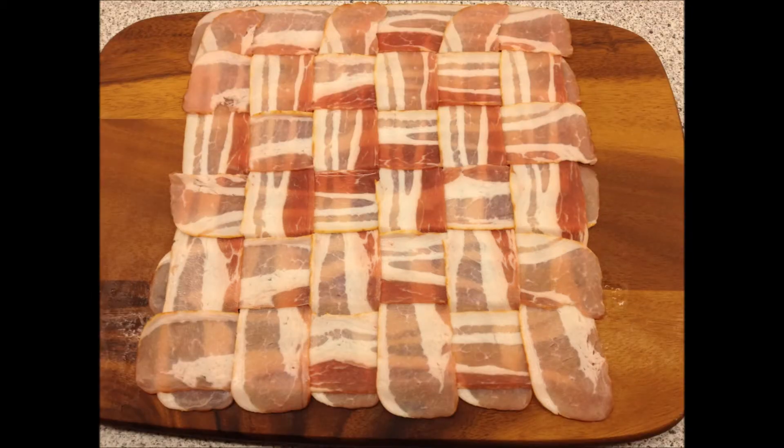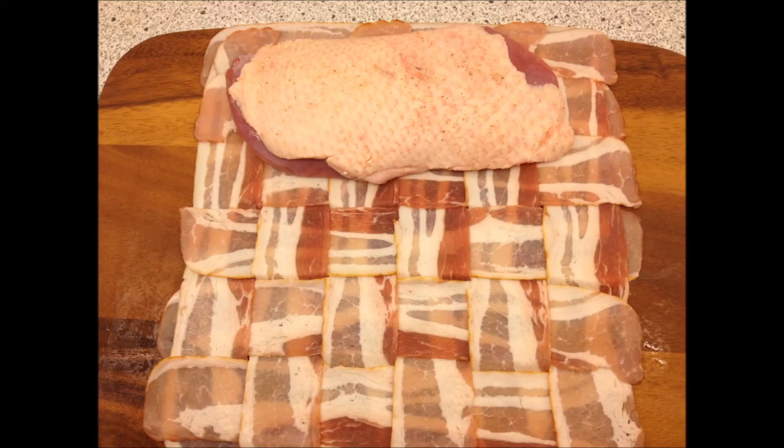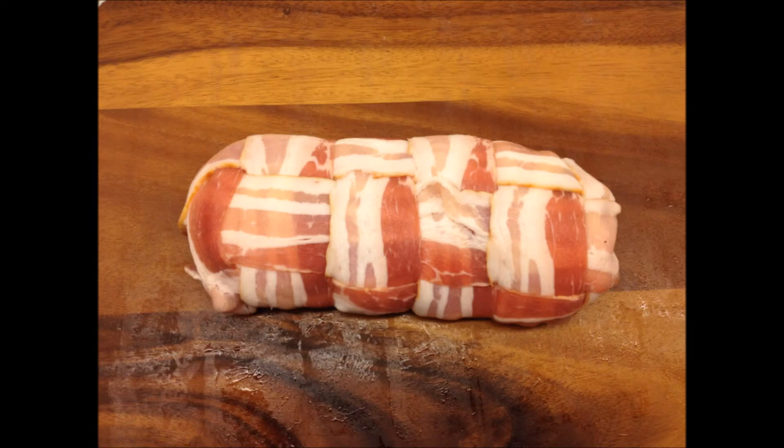When your weave is done it's time to season your duck breast a bit, and for this I just use some salt and pepper. Now just place this bad boy on one of the ends of the bacon weave and roll it gently together. When you're done rolling, just tuck in the ends as close to the duck breast as possible.